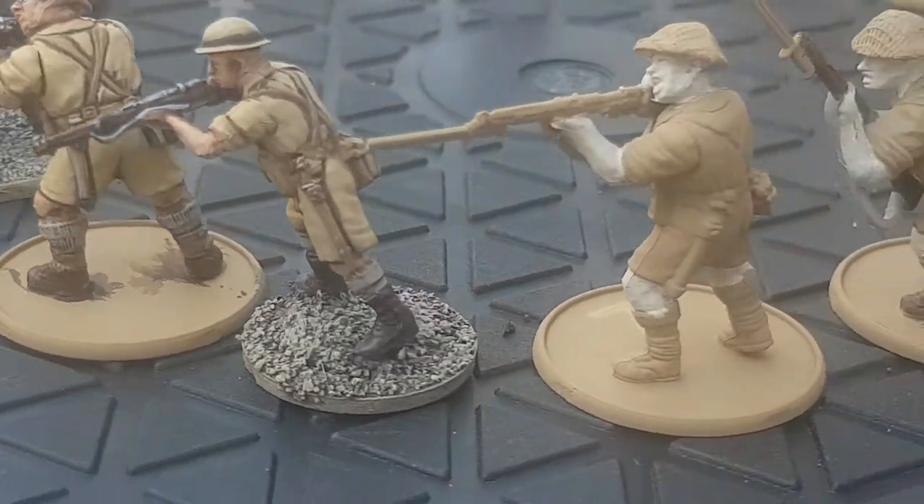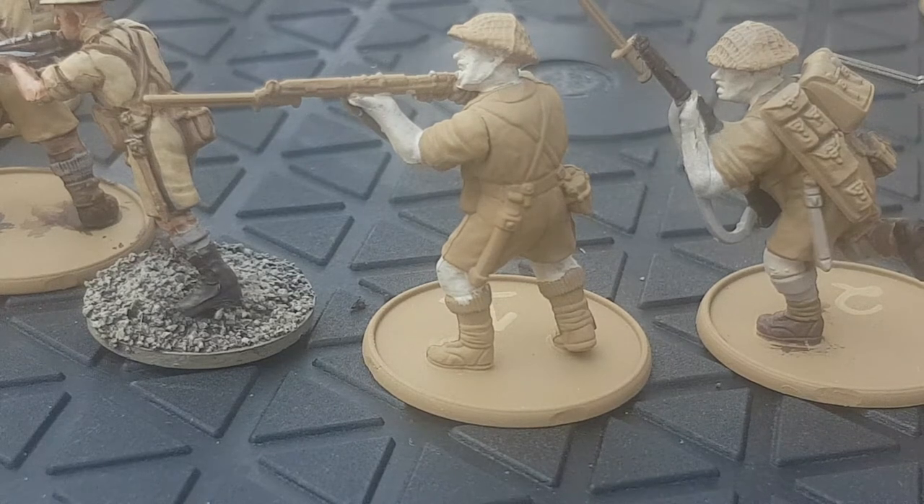All the paints I've used today are Citadel Colour paints. I will make a list of them in the notes for the video.